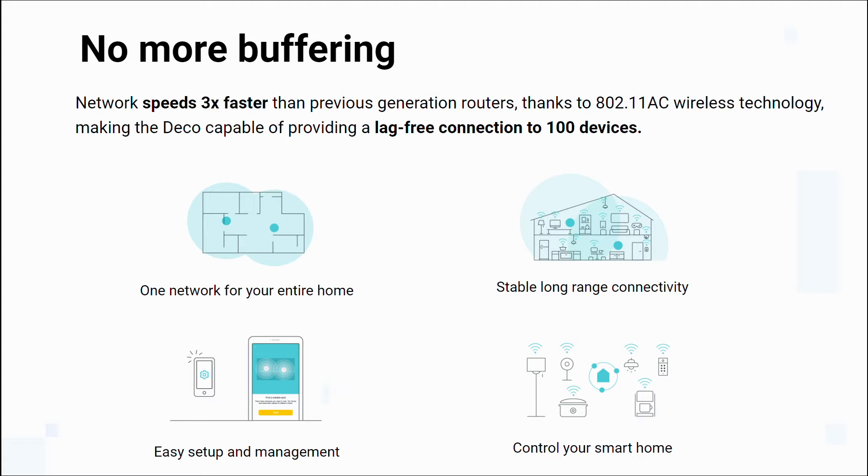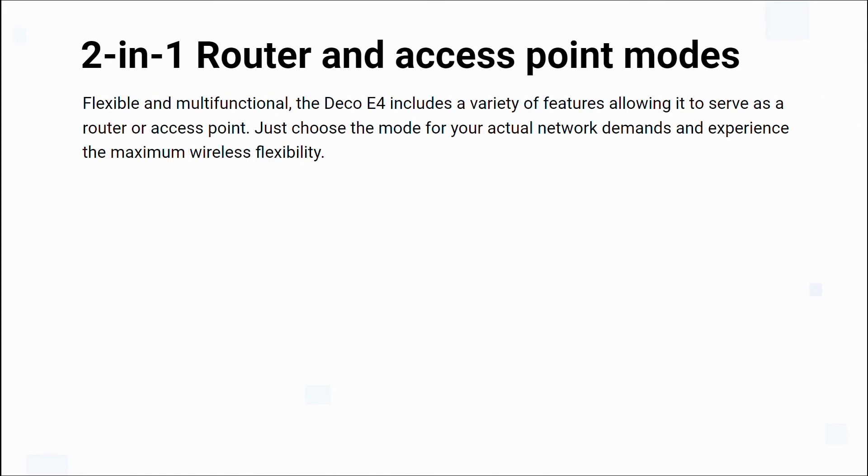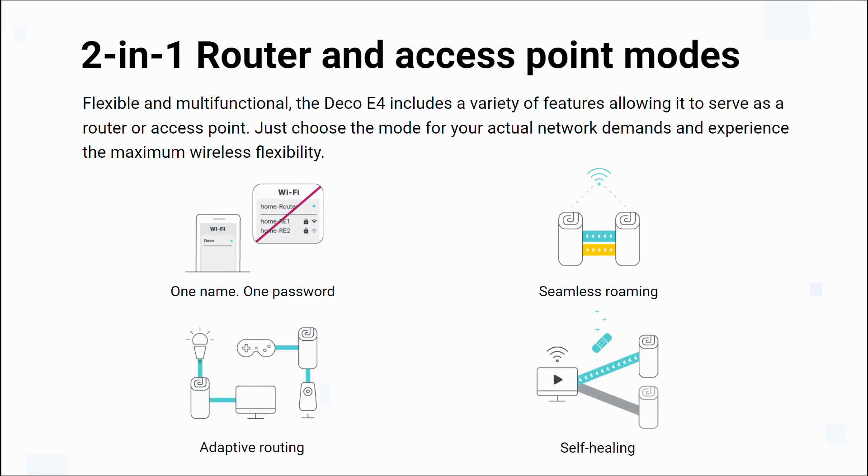With parental control features, you can limit online time and block inappropriate websites according to unique profiles created for each family member. The Deco mesh Wi-Fi delivers one name, one password, seamless roaming, adaptive routing, and self-healing. Get network speeds three times faster than previous generation routers, with a lag-free connection to up to 100 devices.